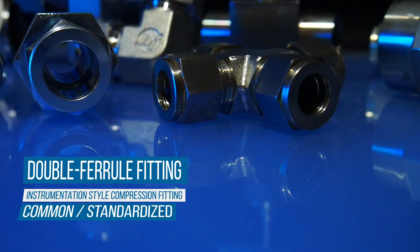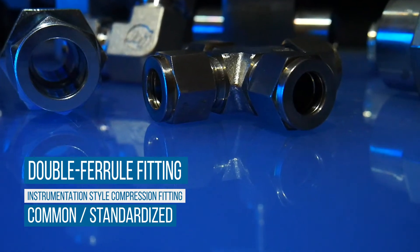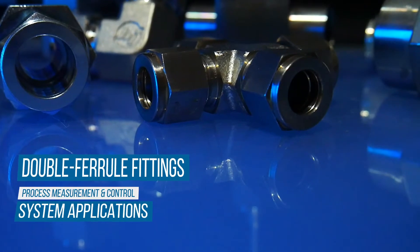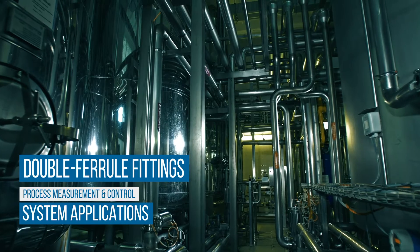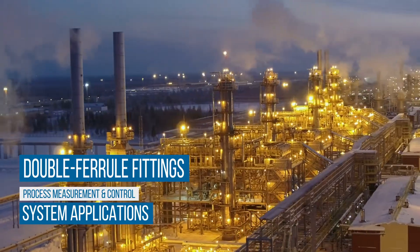A double ferrule compression fitting is the most common instrumentation style fitting. They are regularly used in process, measurement, and control systems in aerospace, defense, chemical processing plants, medical equipment, and oil and gas industries.